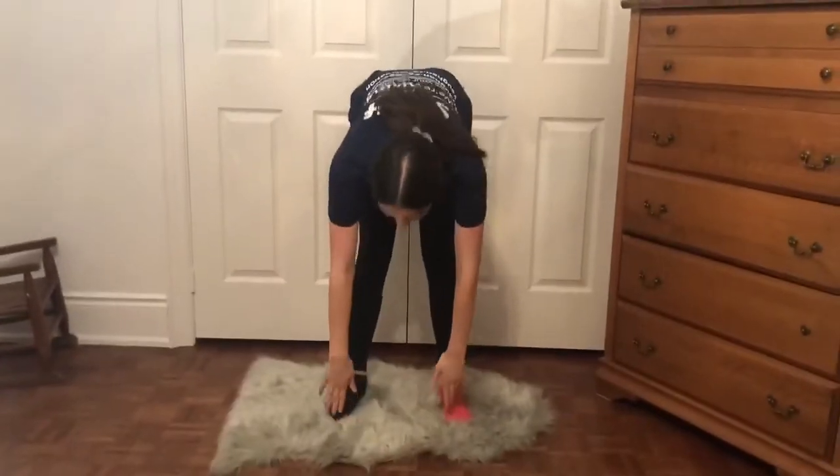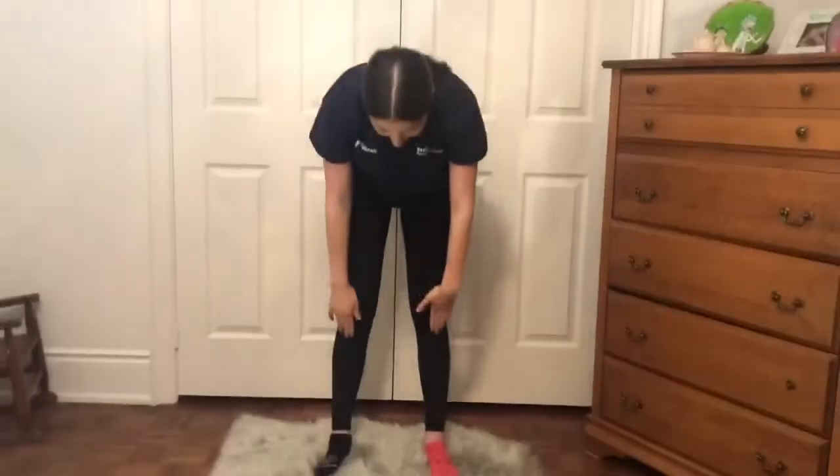So let's start off with head, followed by shoulders, knees, toes. Repeat: head, shoulders, knees, toes. The next movement will be eyes, ears, mouth, and nose. That's eyes, ears, mouth, nose.